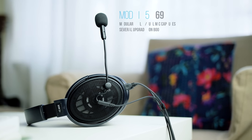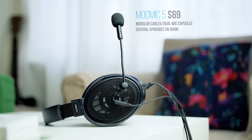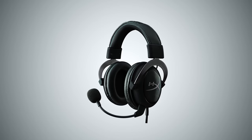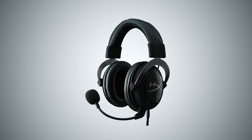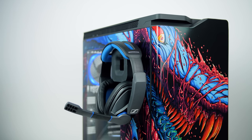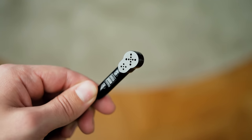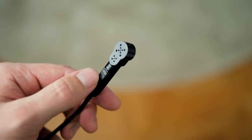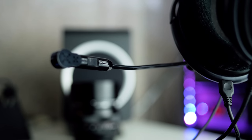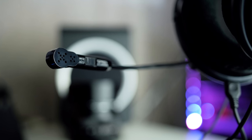The ModMic 5.0 sells for $69, which for a standalone mic to attach to your headphones may seem steep — you can pick up a full headset like the HyperX Cloud around that same price range, or a quality full package like the GSP 300 headset for a little more. In comparison to the $50 ModMic 4.0, the price premium is actually pretty fair because you get two built-in mic capsules on the 5, unlike the 4.0 where you had to choose between omnidirectional or unidirectional.